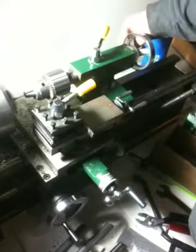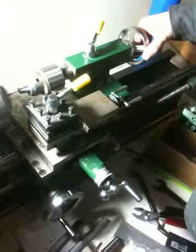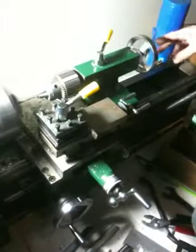Getting close now. This is where you've got to be careful too, because this is where things are stripped more badly. The last thing you want to do is snap a bit off — that sucks. It's not so much the cost of the bit, but then you've got to ruin the work piece because you can never get that piece of metal out.